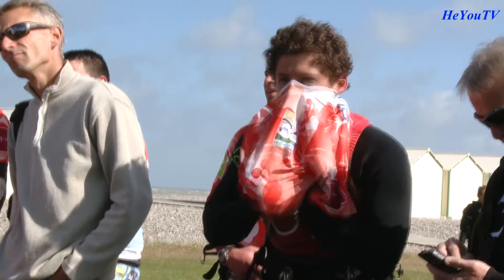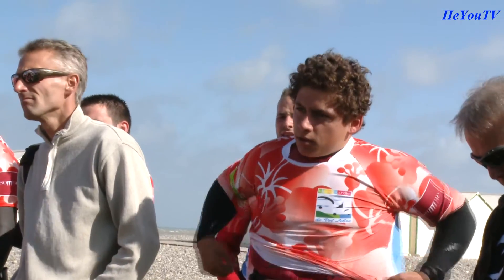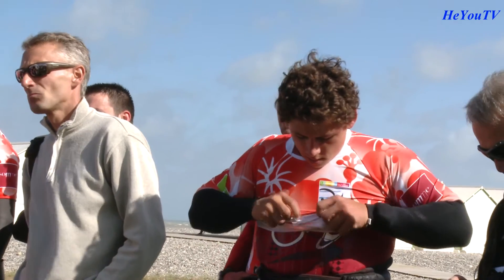Peux-tu nous en dire plus sur les différences entre les compétitions de kitesurf et de planche à voile ? Pour l'instant c'est à peu près les mêmes. Le kitesurf est venu après la planche à voile et ils ont à peu près copié. Donc il y a les compétitions de freestyle, vague avec le surf, et la race. En plus de ça il y a la longue distance avec des planches de race, et c'est en fait plus facile pour débuter la race. Et le slalom aussi qui vient de sortir.